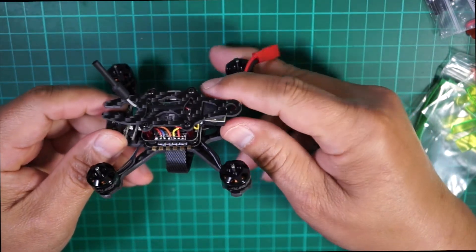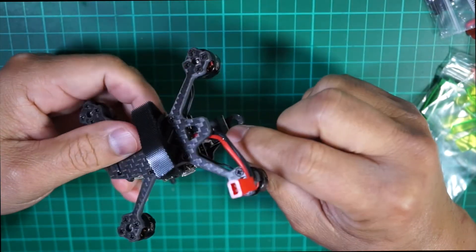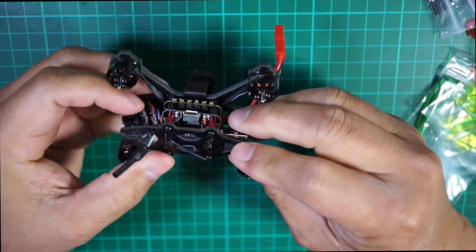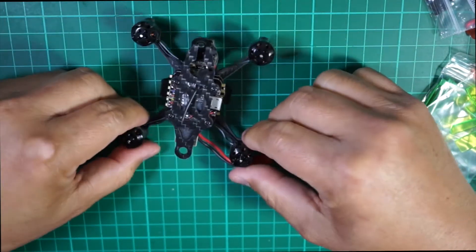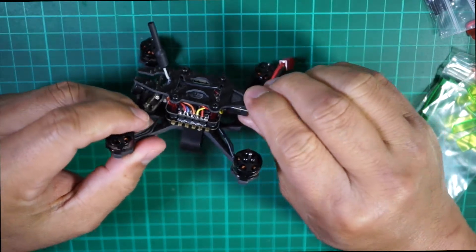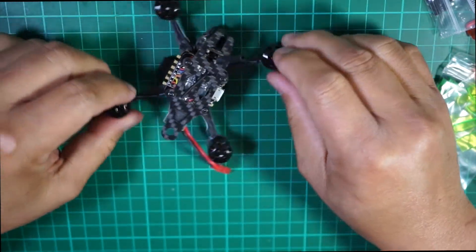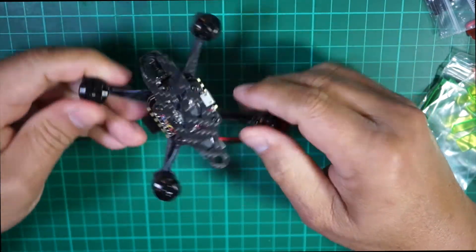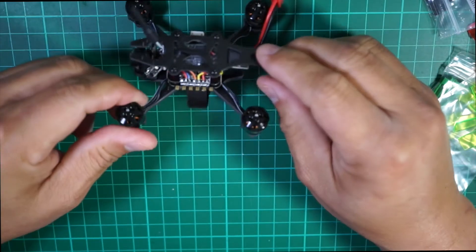This is the F3 flight controller flashed with Betaflight. The nice thing about this one is it has a buzzer. From the description it also has OSD built in — so it has OSD and buzzer, which is nice. You can use the Betaflight OSD configurator to change settings. I ordered this as bind-and-fly, so it's already pre-installed with the FrSky receiver.